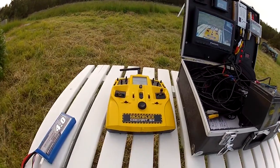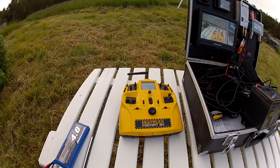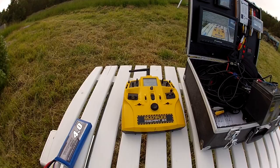And running the TriCopter with a Multiplex RX 2.4 GHz with diversity seems to do what I wanted to do.